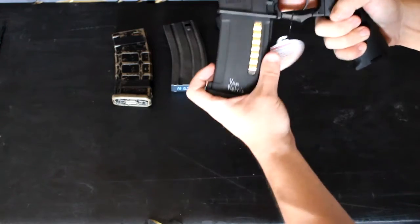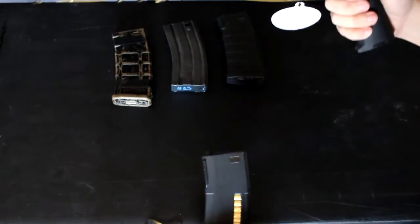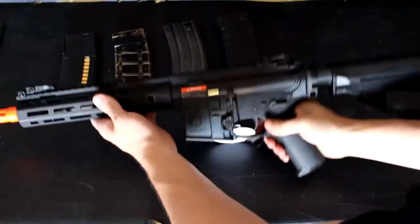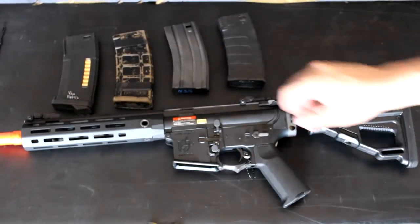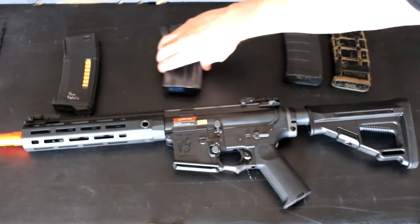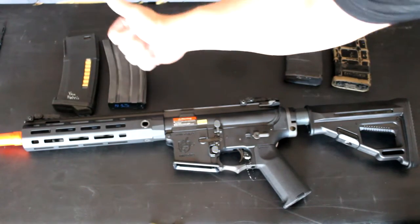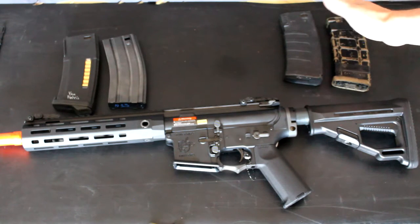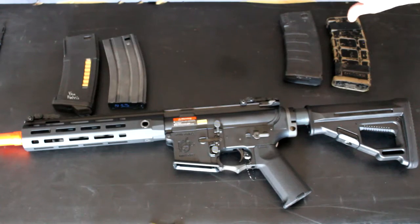Moving on to the EPMs: upon putting it in the gun, nice smooth click, no wobble, very stiff, and overall will feed. So to summarize the magazines — the PMAG goes to the right for not too good, the KWA next to it for being iffy, and the G&G and the EPM right next to each other because those two work great. The KWA I would not trust to feed; the PMAG does not feed at all.